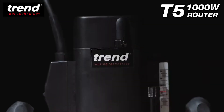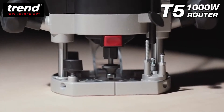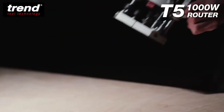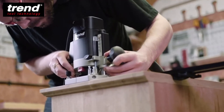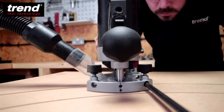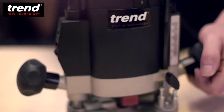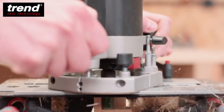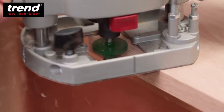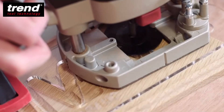The Tren T5 router. It's compact and powerful and suitable for light and medium-duty applications. Weighing just over three kilograms, it's perfect for hand routing, jointing, molding, templating, and many other applications.